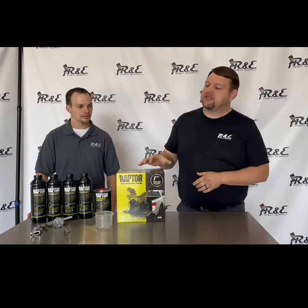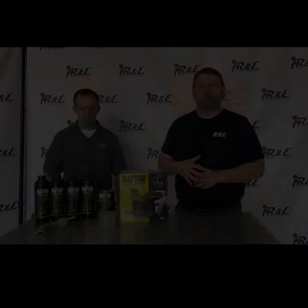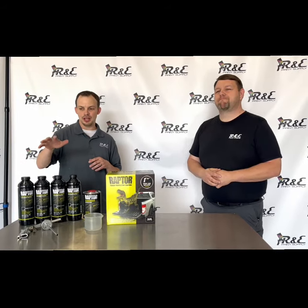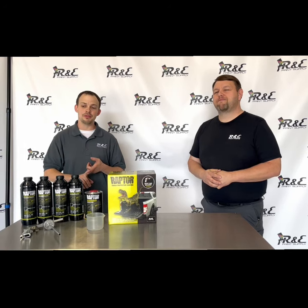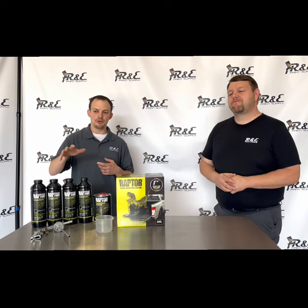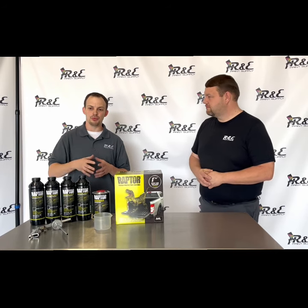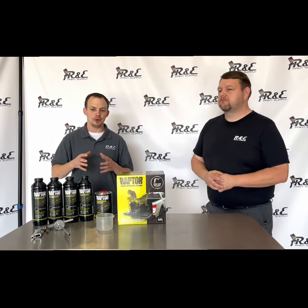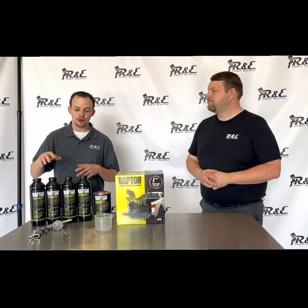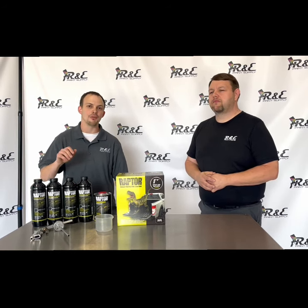We're going to go through the process of how to mix the product and how to apply it. One thing to keep in mind — anytime you're doing a wood surface, especially if it's treated, you want to make sure that wood is dry. Treated lumber a lot of times has a high moisture content. This trailer is about six months old, which is an optimum time to do this, because you can have adhesion issues with this Raptor product if the wood has a high moisture content.